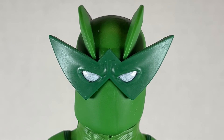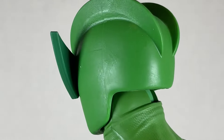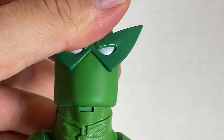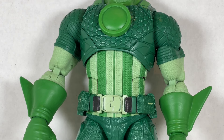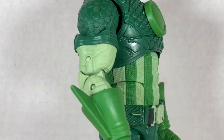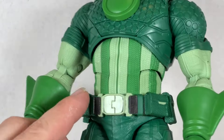The Super Adaptoid's head sculpt isn't very interesting to me — the eyes aren't painted well and the 'W' detail is a bit odd. The neck has good back and forward range with a swivel and pivot, but the joints feel gummy and the paint on the eyes is lacking. The body sculpt is mostly Captain America with some Iron Man elements, featuring a dark green with lighter green accents and a star on the chest.